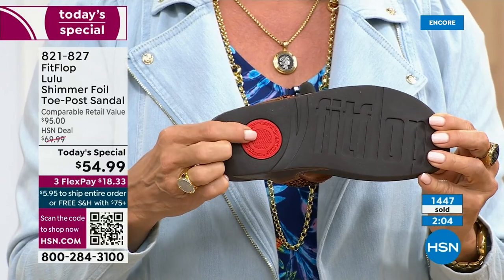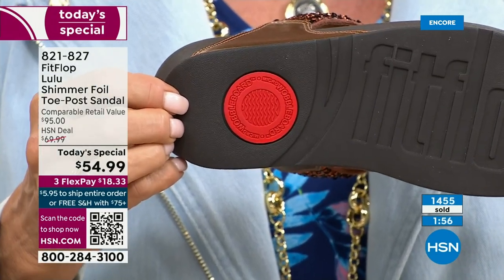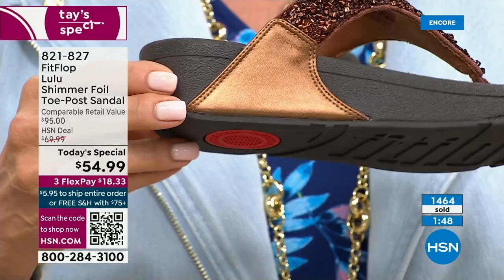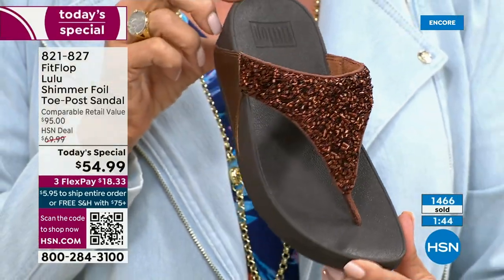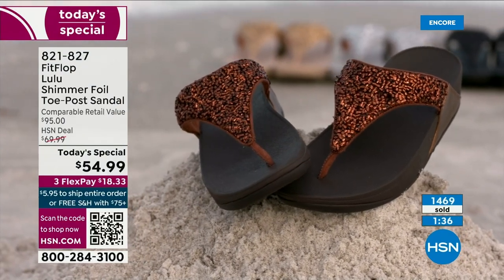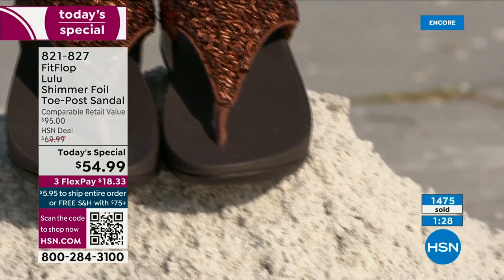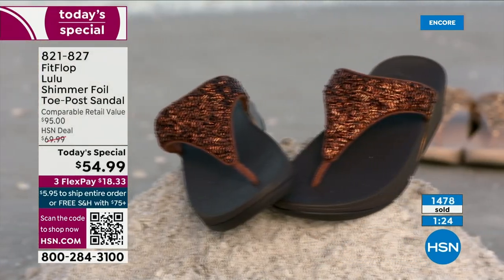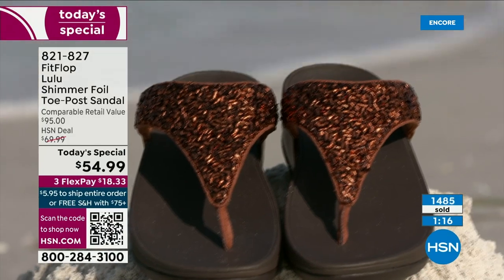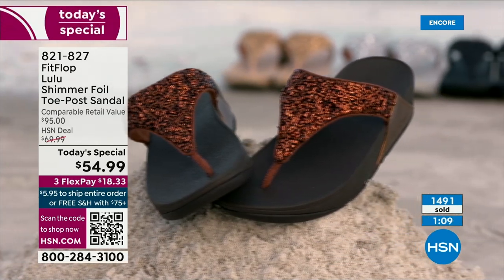That's part of the slip resistance and also shows that you have an authentic FitFlop sandal. That's part of that firm cushioning that helps to absorb shock and diffuse pressure. If you're not familiar with FitFlop, today's your lucky day because you really should have at least one of these pairs. If maybe you can't do high heels anymore or the high wedges, you can still look super dressy and fashion forward. You're going to wear this with maxis, with jean shorts and a t-shirt — these are your travel shoes, your vacation shoes, your grocery shopping shoes. They're going to become your everything shoe.